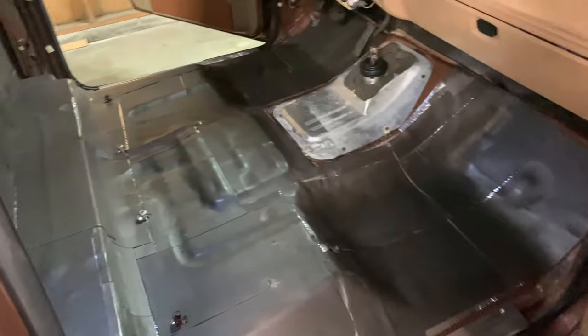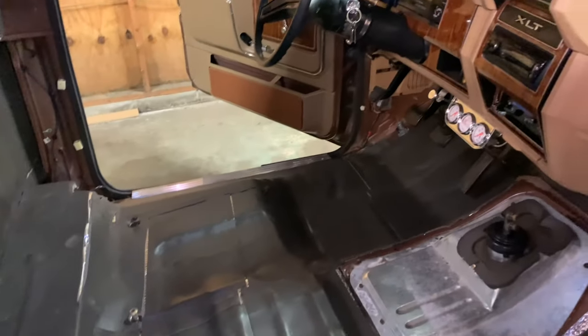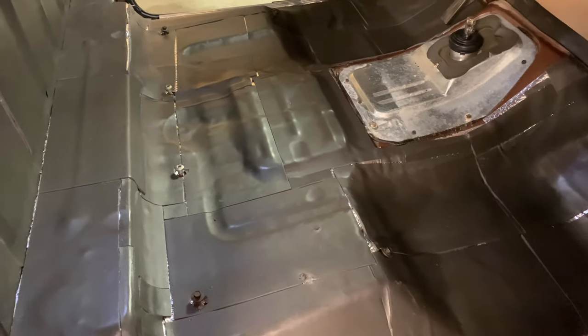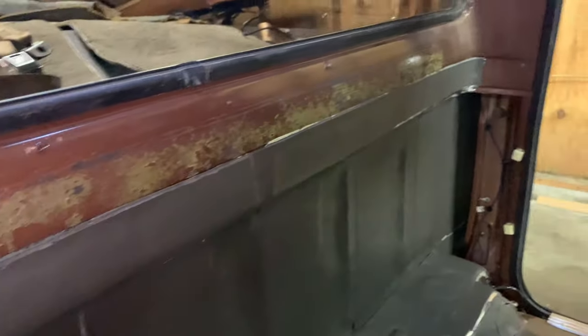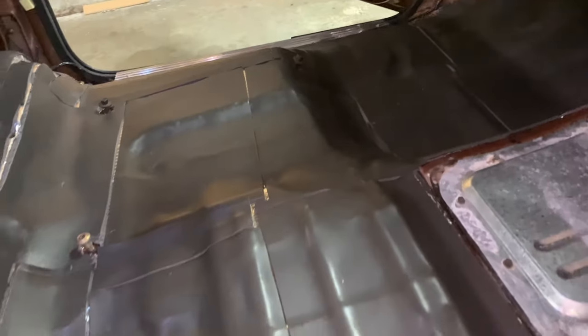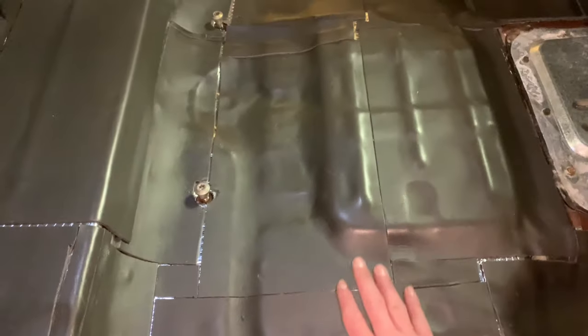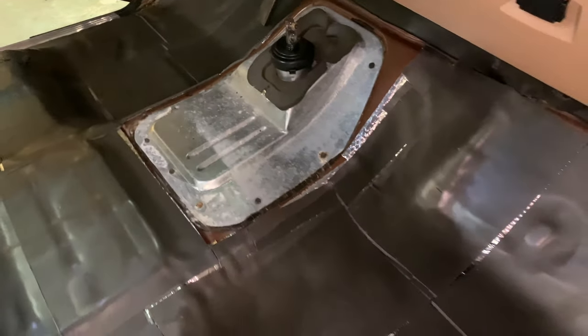Got the last layer in — this is the foam. It went in no problems. I wasn't as picky with this layer since it's more so for keeping the heat out and cooling, but it does help with the sound as well. Got all that done including the back of the cab. It does sound a bit quieter versus the tin floor, so it should make some difference.